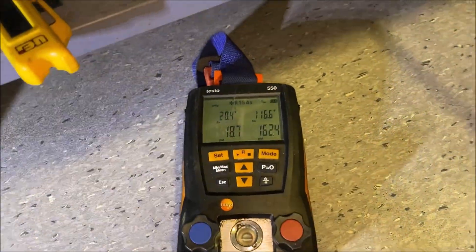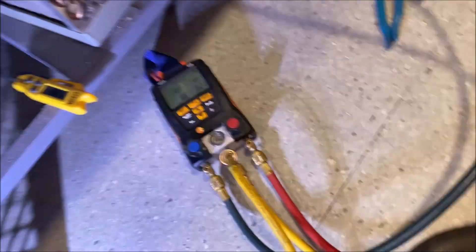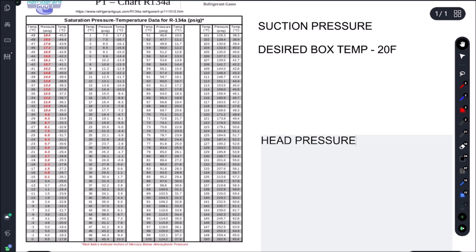That tells us our ambient-to-condenser split is around 36°F right now. Our high pressure switch is set to 225 PSI. To find what our head pressure should be, we take our ambient temp and add our 30°F design condenser split. So our ambient temperature is 80°F, and adding 30°F gives us a target of 110°F.